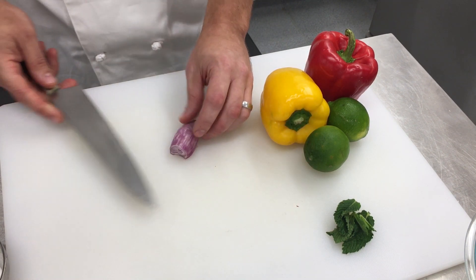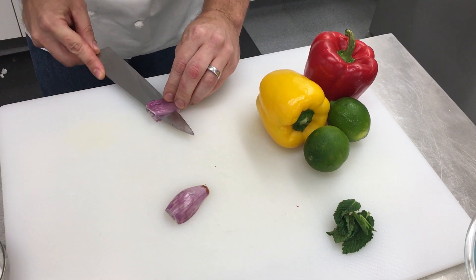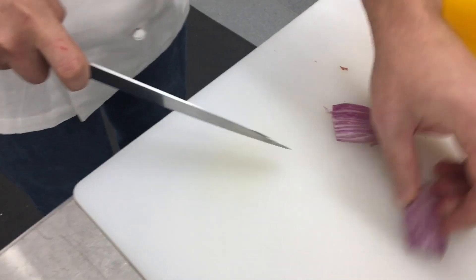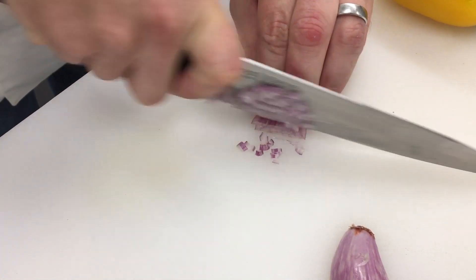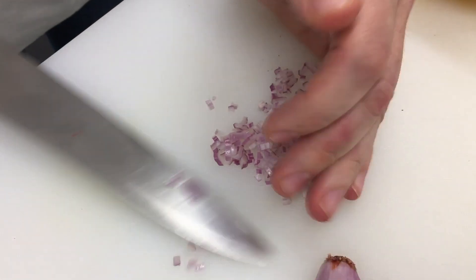I'm going to start off with a shallot. I'm going to cut it in half, go really thin across, and then go across that way and come back. I like to use the hilt of my knife — really pretty, nice, even little cuts. Put that over in the bowl, we're going to do the other side really fast.